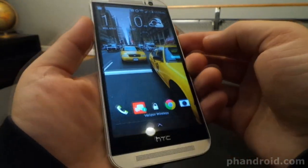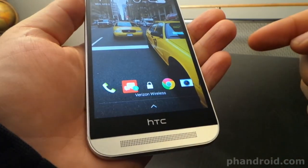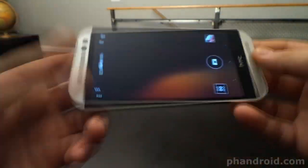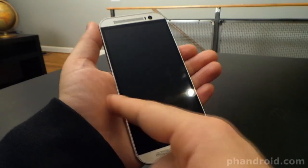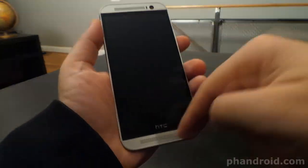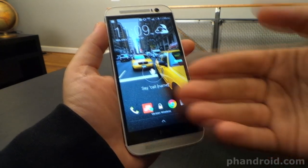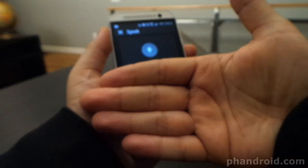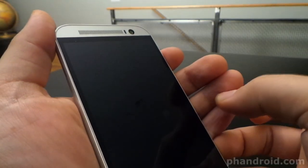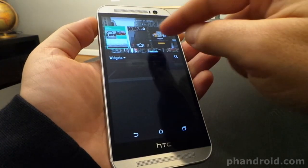The One M8 runs Android 4.4 KitKat on Sense 6 and comes with some new features like Motion Launch. Double tap to wake your screen, swipe a dock icon up to open the app, swipe a sleeping screen left for your home screen, swipe up for most recent activity, swipe down for voice dialing, and swipe right for BlinkFeed. If you don't like BlinkFeed, you can remove it the same way you edit your other home pages.